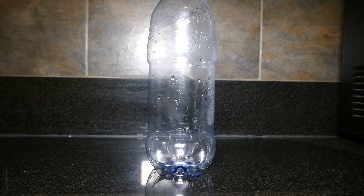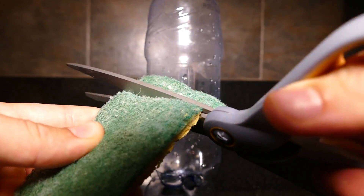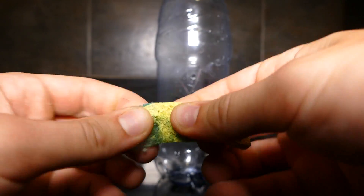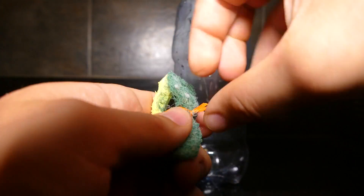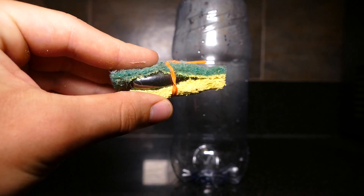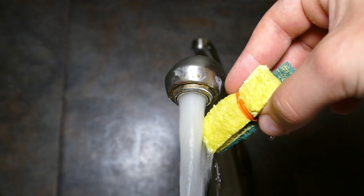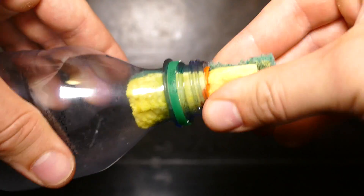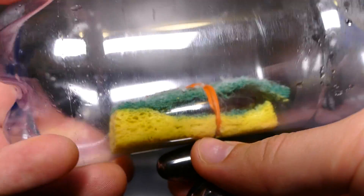Now, this next trick makes cleaning hard to reach places a lot easier. Just grab a sponge and cut off a section. Now, rip it open a little bit and put a magnet inside. Now, seal it off again — I'm just using a twist tie. Slide it into the hard to reach place, like a bottle. Now, using another magnet, we can scrub the inside with no problem at all.